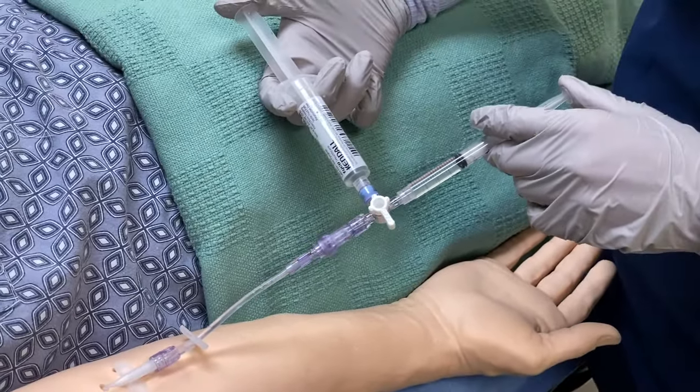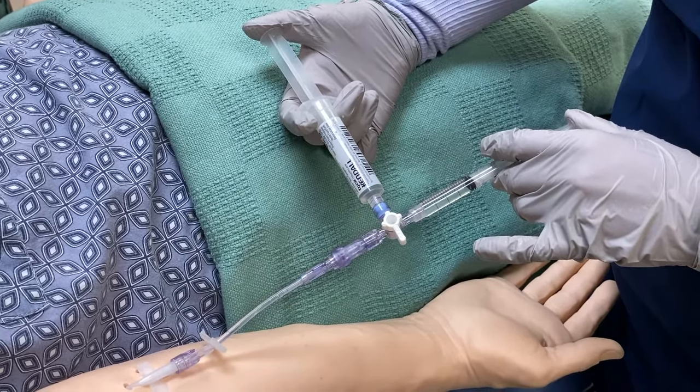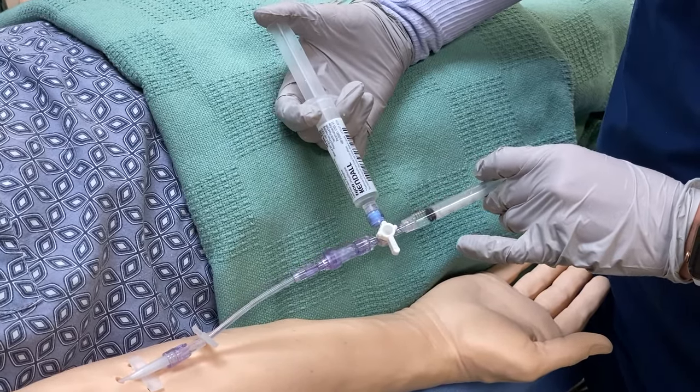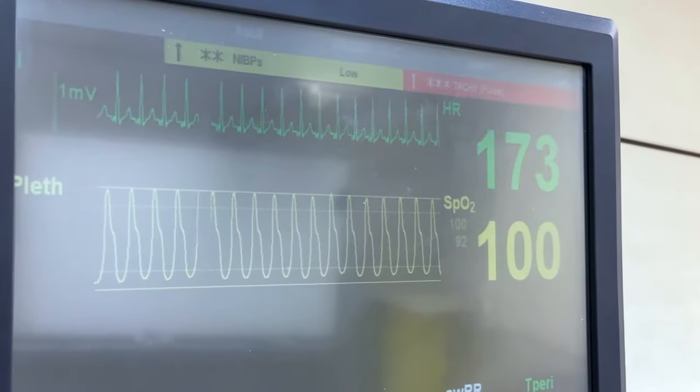Alright, everybody ready? We're going to push the adenosine first, immediately followed by the NS flush. One, two, three — alright, adenosine is in.